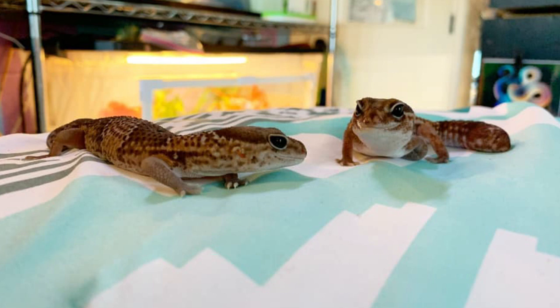Hey guys, welcome back to my channel, and if you're new, welcome! My name is Zoe, but most people know me as The A Reptiles.